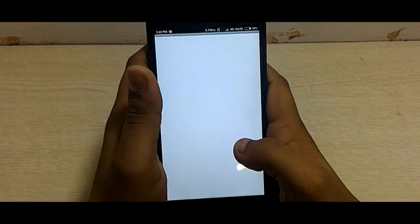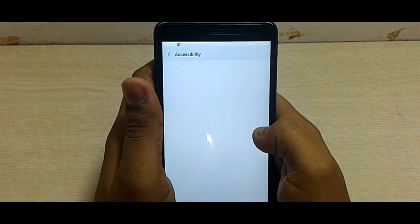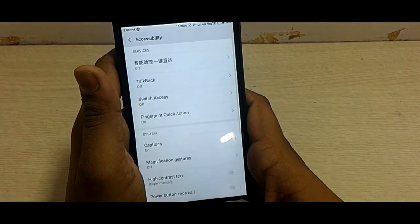Now open up the application and click on 'Enable Fingerprint Quick Action.' Allow the permission in accessibility, then hit back and come back to the app again.